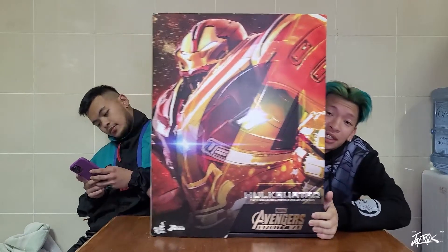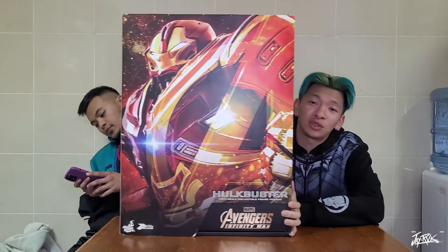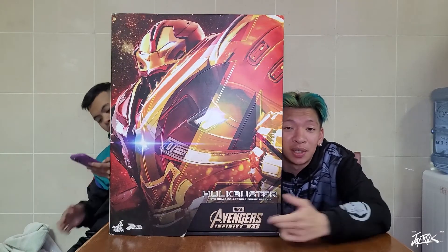Hey guys, what's good? It's your boy JRP Cage and welcome back to my channel. We got my brother here as well joining in the unboxing. As usual, we're gonna be unboxing another one by Hot Toys, and this one is the Hulkbuster. This box is so huge — I think you guys won't be able to see it completely, but yeah it's blocking our way as well.